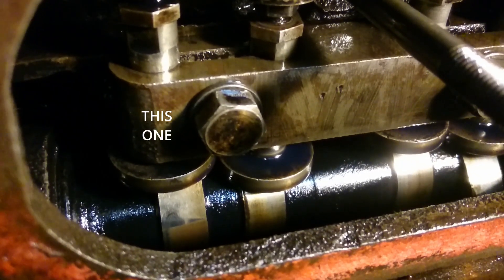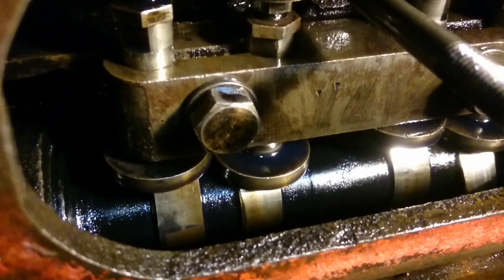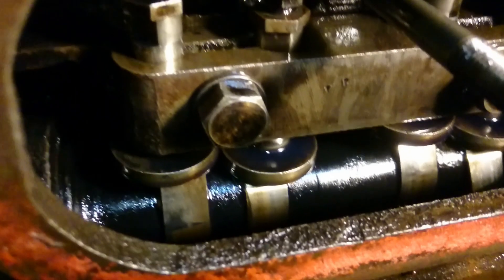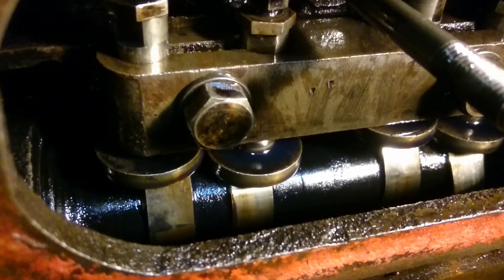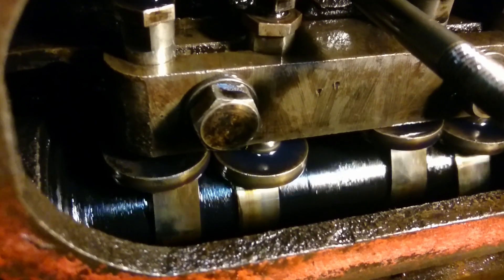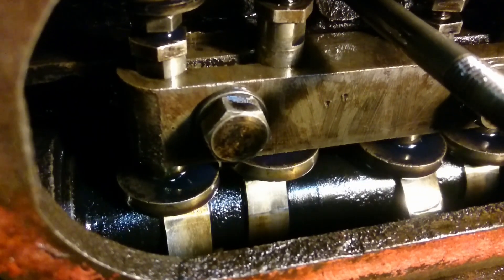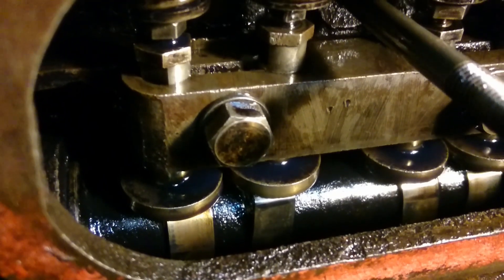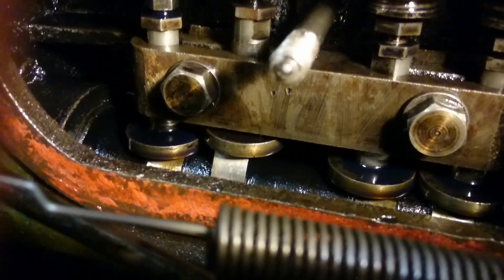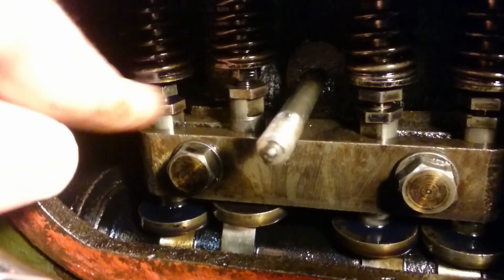What you want to do to adjust the tappet is turn the crank until the valve you're interested in is fully open - in other words the cam is at the top like that. Then you want to turn the engine one complete revolution, and because of the gearing - two revolutions of the crank to one revolution of the camshaft - you will end up with the cam at the bottom of its travel. So instead of checking the clearances in the more orthodox way by checking between the tappet and the valve stem, I'm going to check them between the cam follower and the cam down at the bottom there.